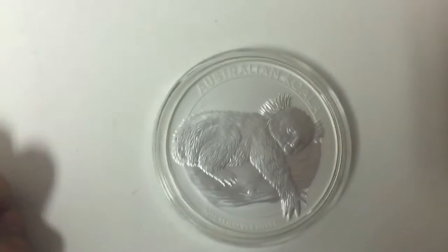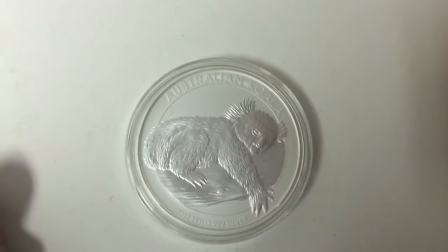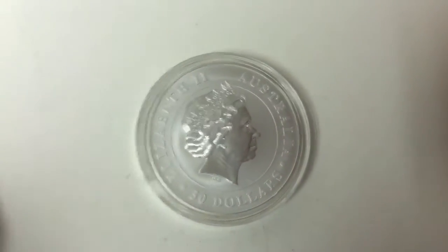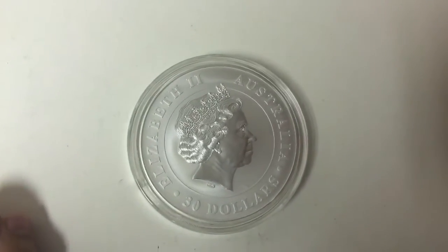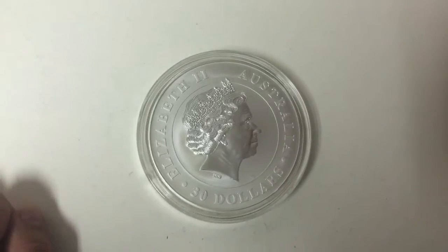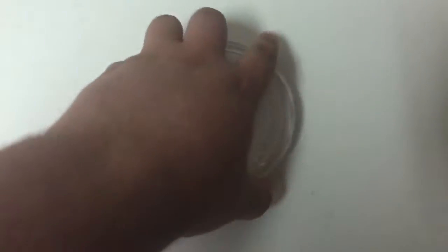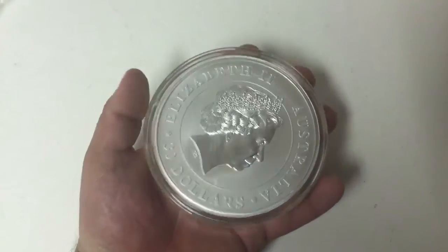It should be protected in a plastic casing. All right, looks like we're getting to the good stuff guys. Holy crap, this thing is frickin' awesome. Can you see the details on that? Oh my gosh. I'm so happy with my first kilo coin guys. The details are just killer.